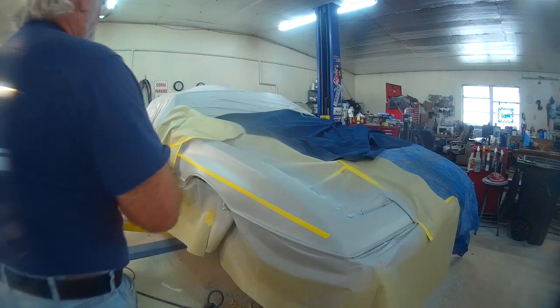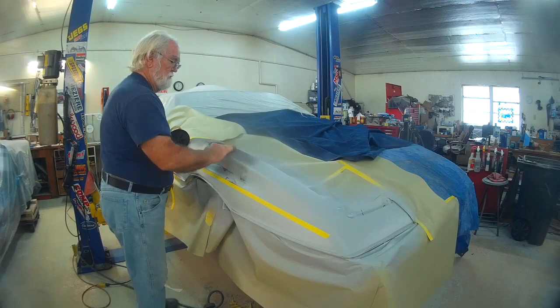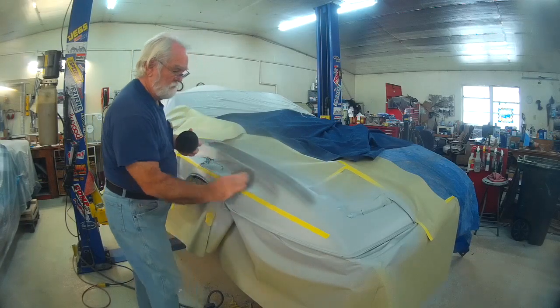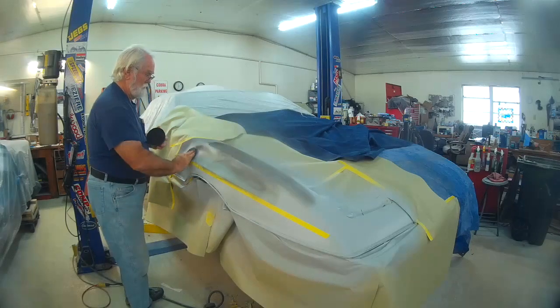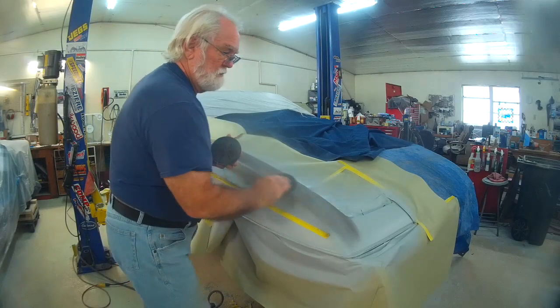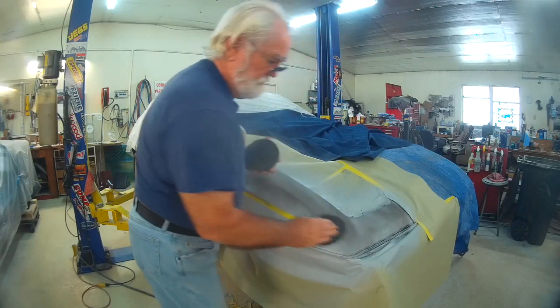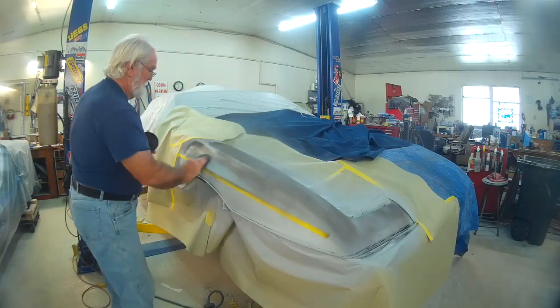Back on another day on the Lotus. I've been taking what they call a guide coat — this is a fine graphite/charcoal powder. It's probably charcoal, and it's dry, so it's not like paint. I spread it all over, and then when I block it down it shows me any low places.